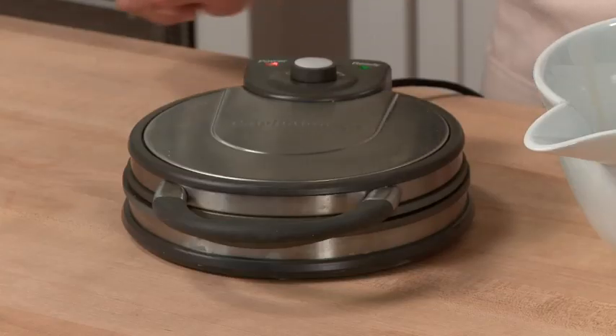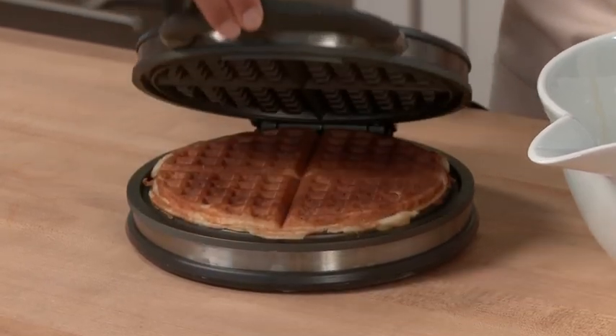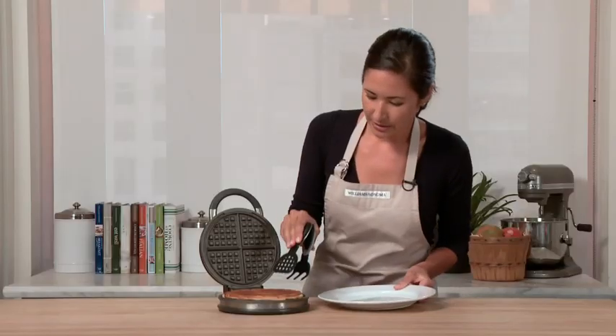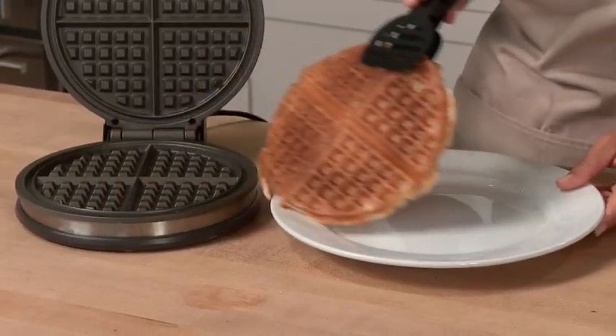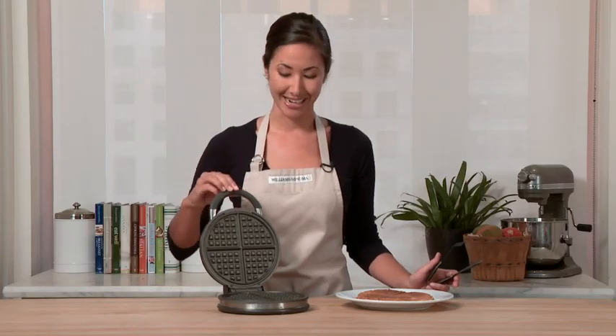The ready light just came on, so let's take a look at our waffle. This handle is coated in silicone, so it will always stay cool. And look at how gorgeous that is. You'll remember that I didn't put down any butter or oil. That's because this has the Calphalon High Performance Bronze Non-Stick Finish, so no oils or butter are necessary.